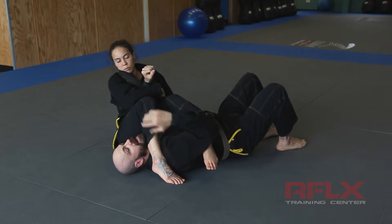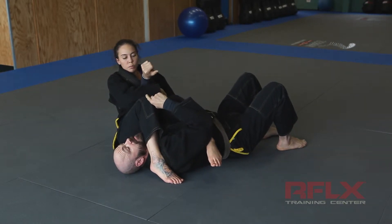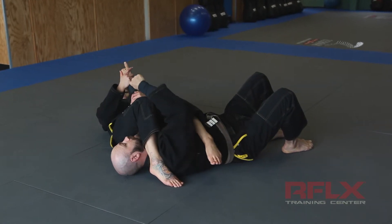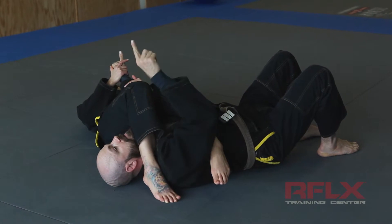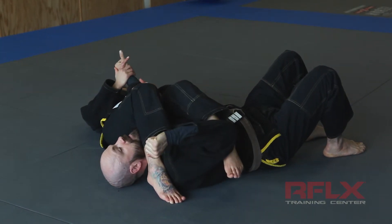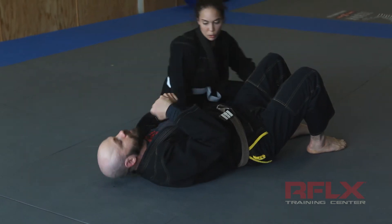It's very important that you see she didn't just fall back and her legs didn't go shooting up into the air. Now she has the arm bar. She's going to fall back, keeping the thumb up, pinching her knees, lifting the hips, and applying the pressure for the arm lock. When I tap, she releases.